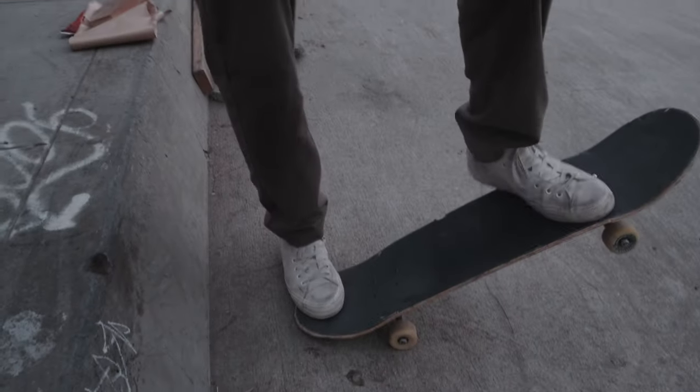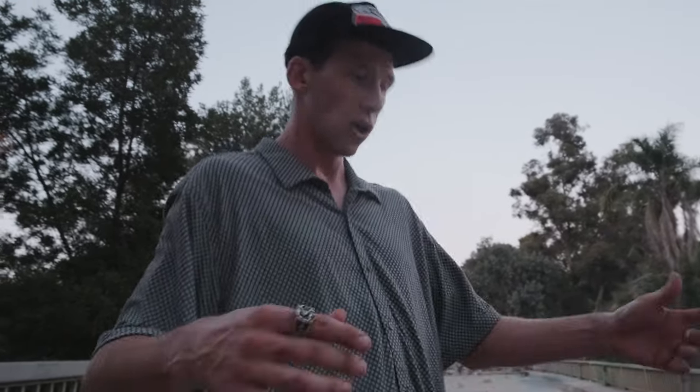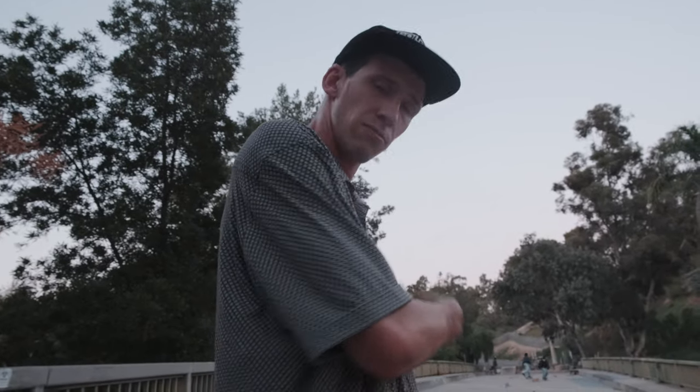Frontside blunt slide — first thing is you want to have a nice good amount of speed. Solid speed for any trick is good; more speed is going to work in your favor. It's kind of like back tail where you want to sit with your back foot in the toe position. You want to have your shoulders turned because whichever way your shoulders go your feet will follow. For a frontside blunt, turn those shoulders frontside, keep the body straight from the waist down because you're doing a slide. Take the frontside blunt slide, slide it out, pop a little ollie, be committed — we're sending this baby home.